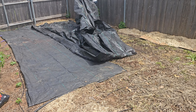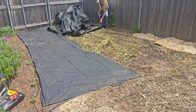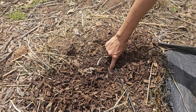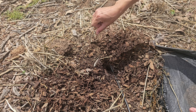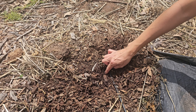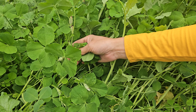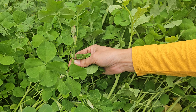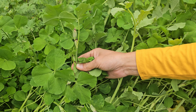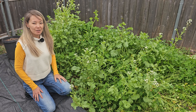After cutting everything down, I'll cover this in-ground bed with a tarp to make sure the leftover plants have died, and then in a week or two I'll come back and plant corn in this bed. I'm not going to pull all the roots out — I'll just plant corn seeds in between the leftover little stubs. Some of our clover is going to seed; if I let it grow longer it would produce flowers and we could harvest seeds, but that's not my plan — this clover is just to improve the soil, so I'm not going to let it go to seed.